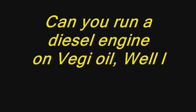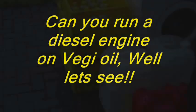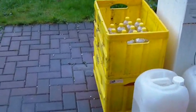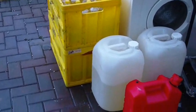Well Matty, and to who it may concern, I'm making this video to prove that diesel engines, even new ones, can run on straight veggie oil.